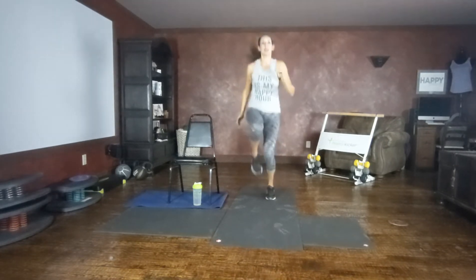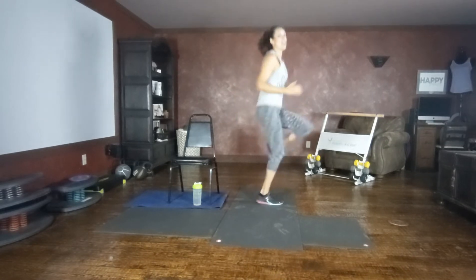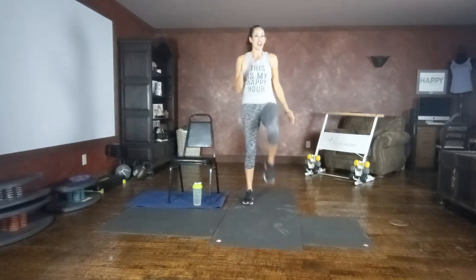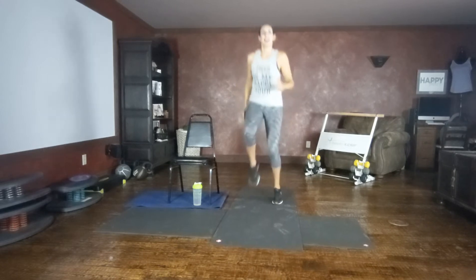Option one, high knees. Option two, driving those knees up to the belly button. We want to get those knees up. Your choice. I'm going to give options for all fitness levels. Whether you're here or here, we want those knees up high like we're driving up towards the belly button. Core engaged, nice and tall.